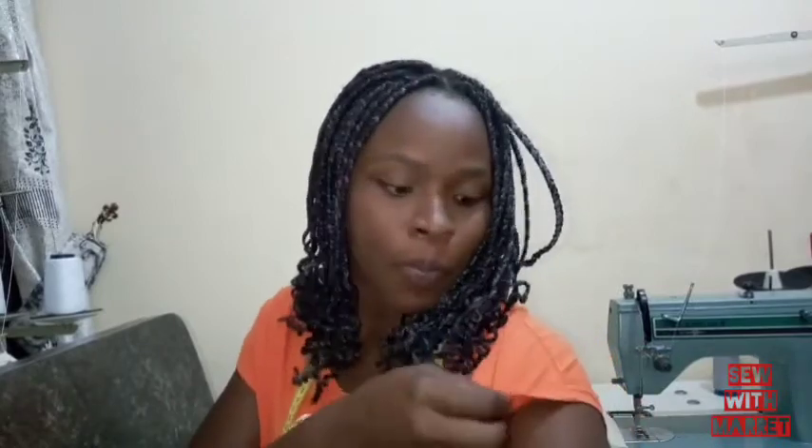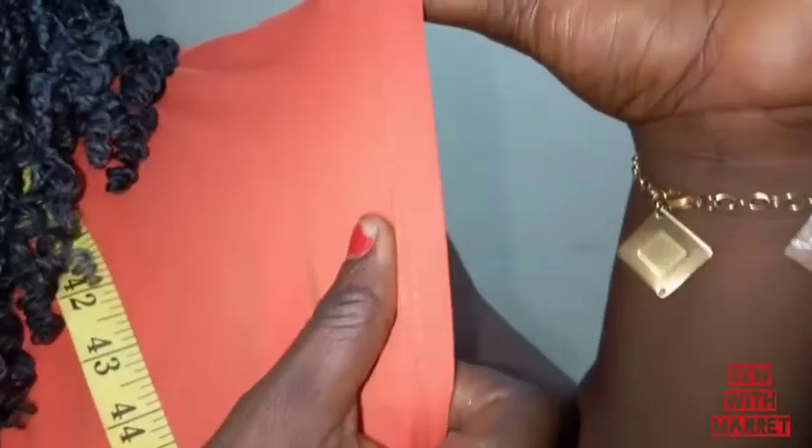That's the kind of stitch you see at the edge of your polo or at the hem. This is an example of a knit fabric I'm wearing right now. You can see the stitch that is used. This is a taping machine, which we call a taping machine — generally known as an interlocking machine.